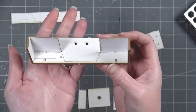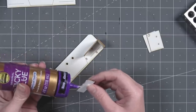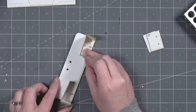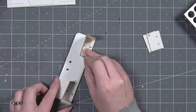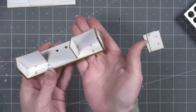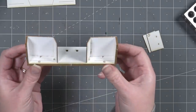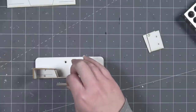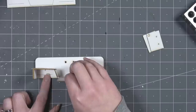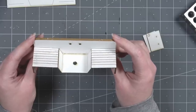Moving on to pieces marked E: these are glued up underneath the pieces marked F, again along the engraved line. This creates the sides of the sink basin. Once both sides are glued in place, we can move on to piece D, which is the very bottom of our sink — it's glued up underneath both pieces marked E.